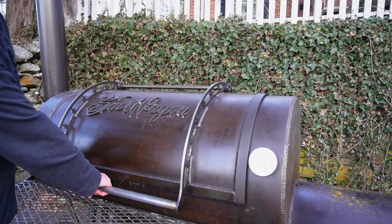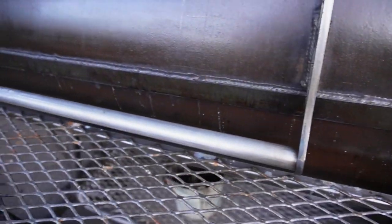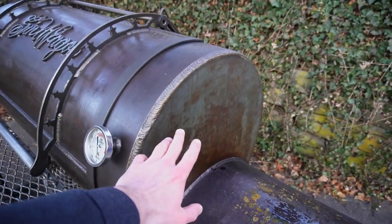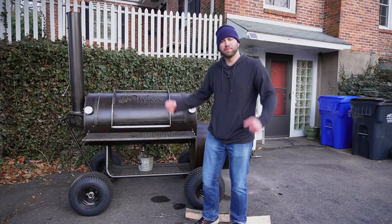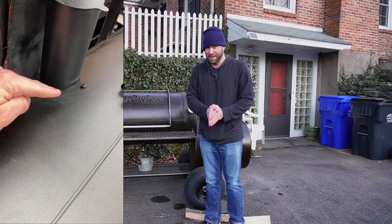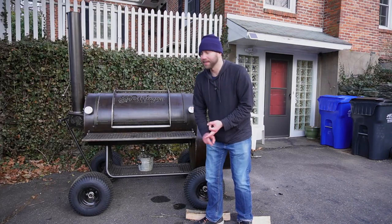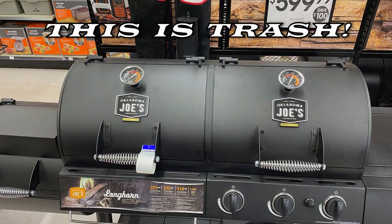The last thing to look for is gaps. When I close this door it seals very well — no gaps in the door, the stack, the firebox door, or between the firebox and cooking chamber. This whole smoker is one solid welded piece. The more assembly required to get your smoker working, the worse results you'll have — more chances for temperature swings, difficulty maintaining a clean fire, and things breaking. If you have to take it out of a box and put it together, don't even waste your money.